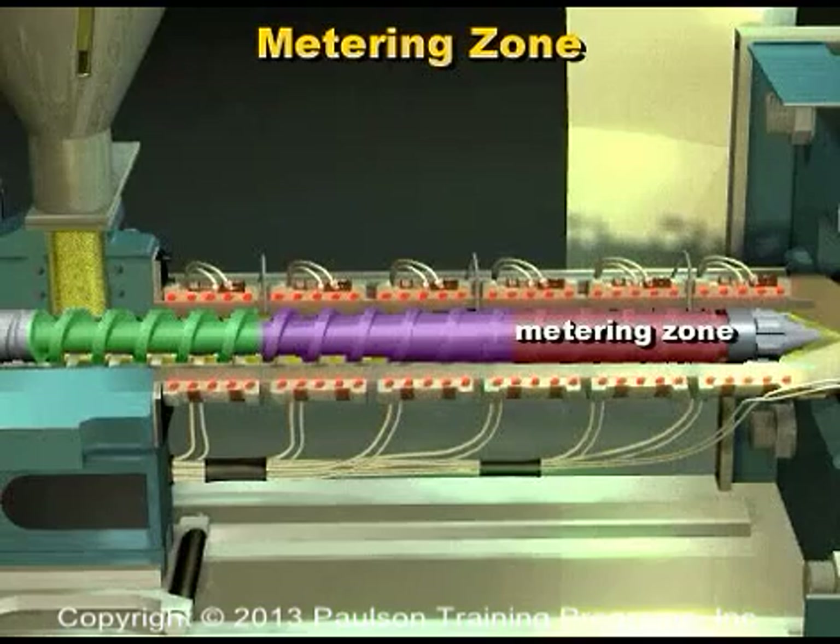The last zone is the metering zone. It has the least flight depth, and so is the most restrictive to flow. In this zone, the plastic should be thoroughly mixed and should be at a uniform temperature.